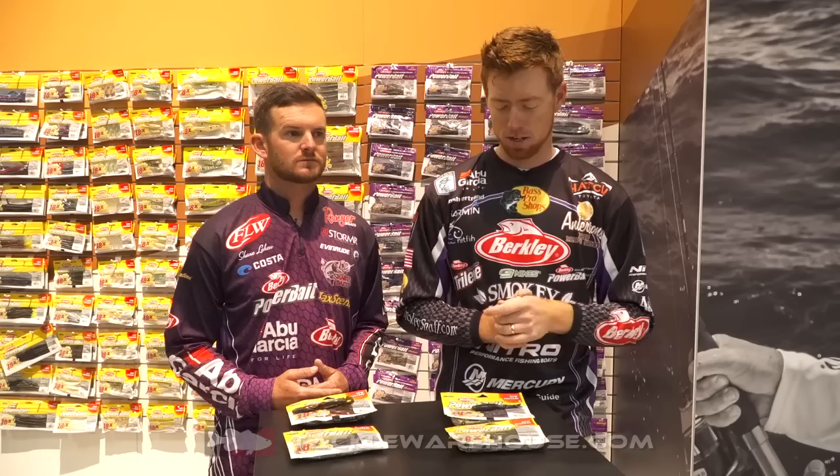In Powerbait alone, we've got 44 new shapes, over a thousand new SKUs, and some really awesome new stuff, and some really cool old stuff coming back. We all know how well fish respond to Powerbait. Versus a standard non-scented plastic bait, it catches more fish than other stuff, and now we've got a lot of awesome new shapes for you all to check out.